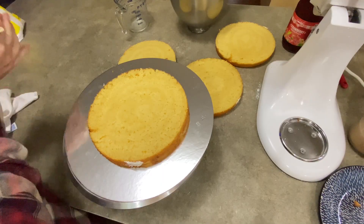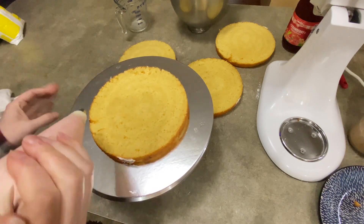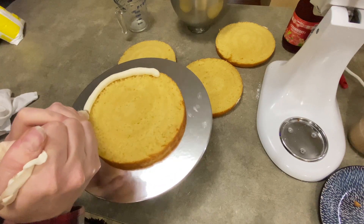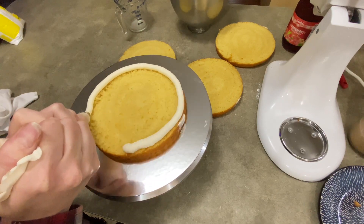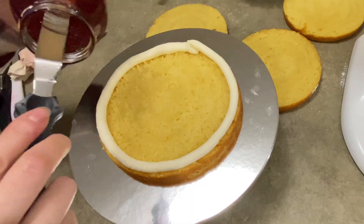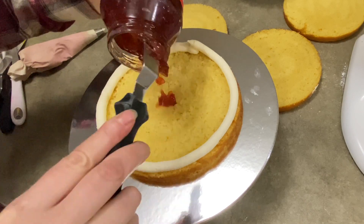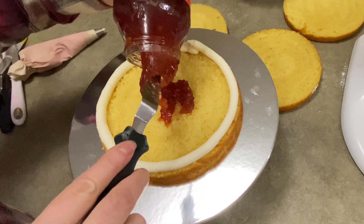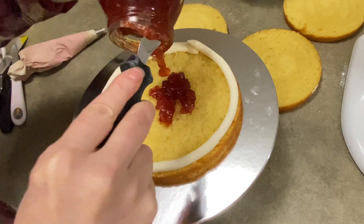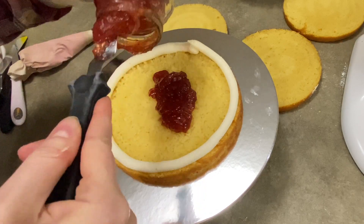Anytime you're going to be using a soft filling for your cake, you're going to want to build a nice dam around the outside edge in order to not let it squish out when the weight of the other cake is stacked on top. What I like to use is American buttercream, also called crusting buttercream. It's really firm if you don't add too much cream or milk. So it makes a really strong dam, and I find it to be super effective, especially in the warmer weather.